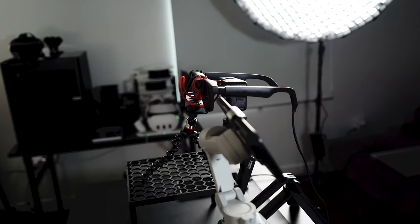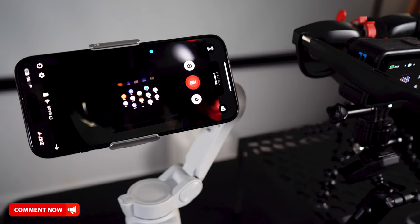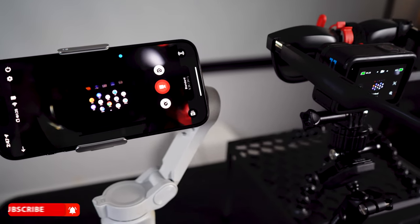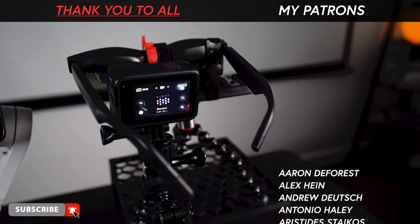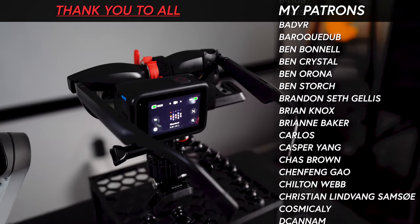Thank you very much for watching today's video. I hope you enjoyed it. If you have any questions about any of the devices I showed you today, please let me know in the comments below. Thank you to all my patrons for supporting my content — I really appreciate it.